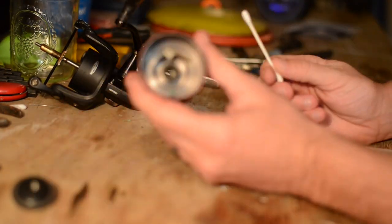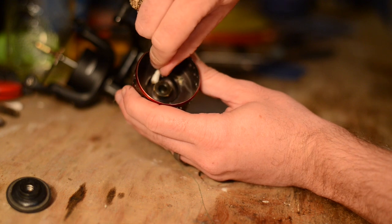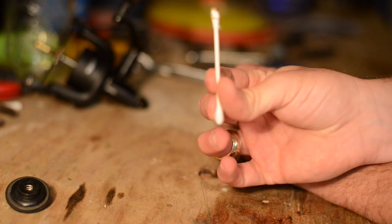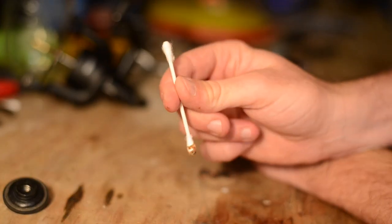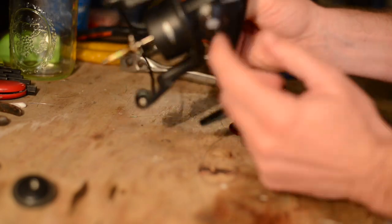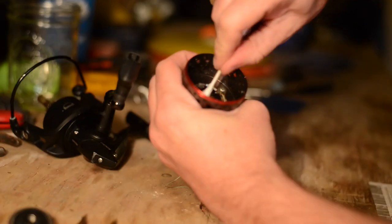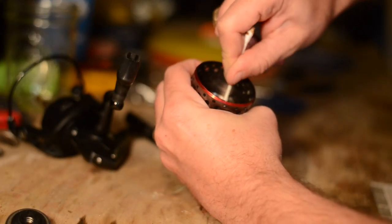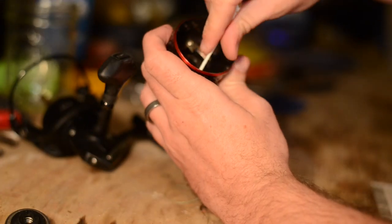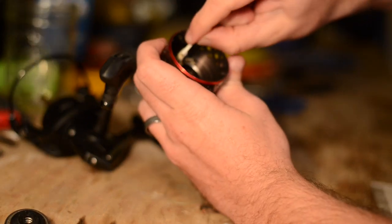Grab a Q-tip and just do a nice light clean around the inside and then around the outside. As you can see, this is what it looked like before I stuck it in, and this is what it looks like now. That is what you were wanting to prevent from getting down into your gear base. Once we have that all cleaned out — it doesn't take a whole lot of effort — we're going to add a little bit of spin oil to the mechanism.